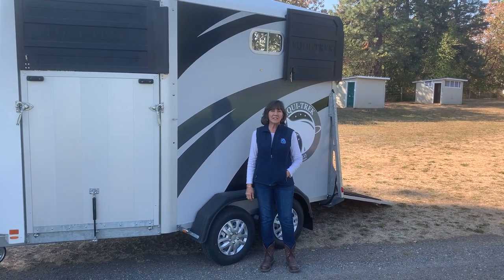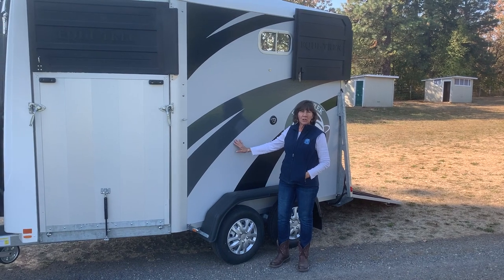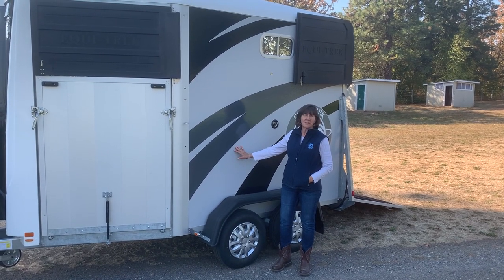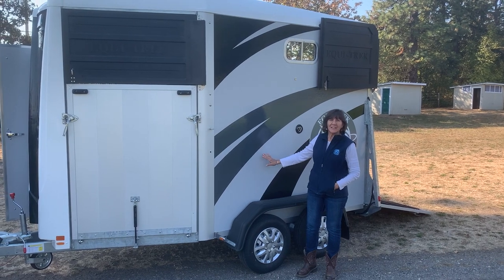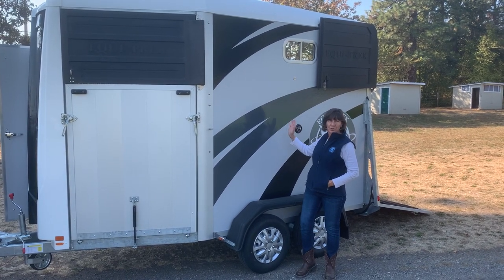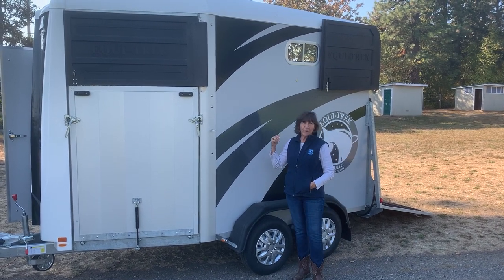Hi, I'm Lynn with L&D Trailers. We're here in Hood River, Oregon with our beautiful new Apollo horse trailer by Equitrek Limited. In this video we're going to talk about unloading horses. This trailer has two horses riding straight facing forward and they've loaded in the rear through the rear ramp.